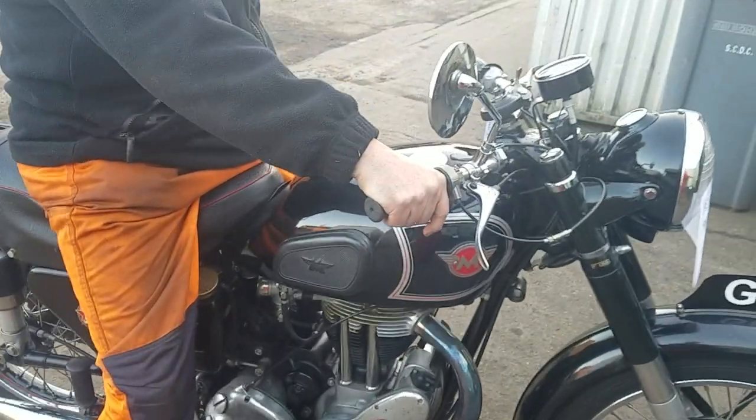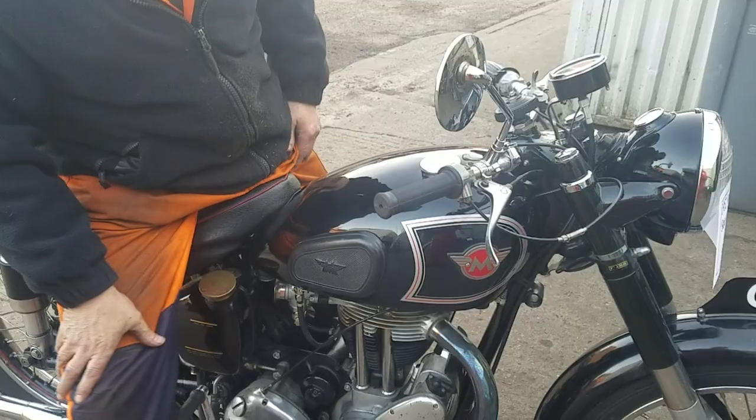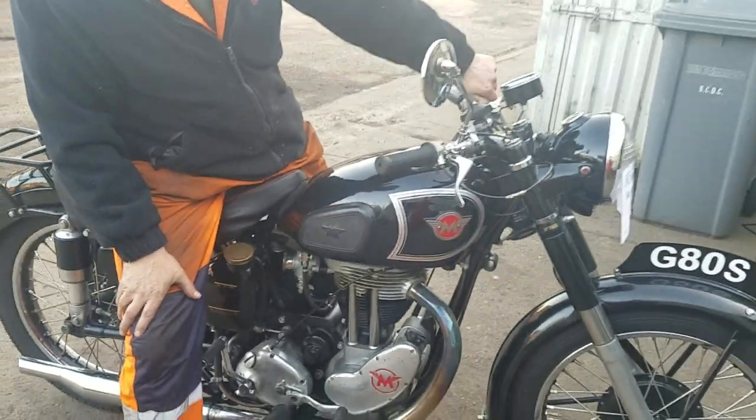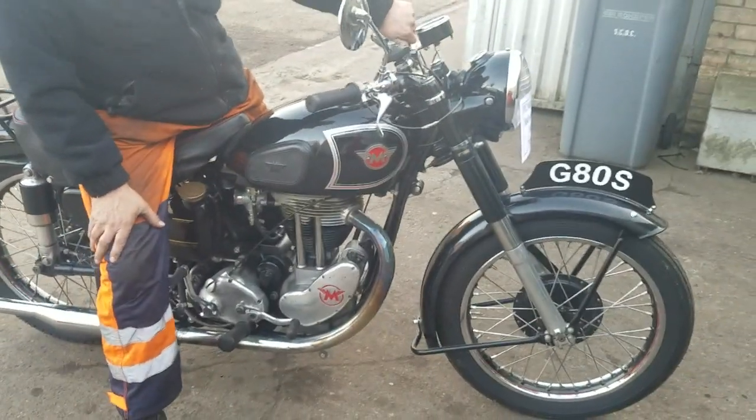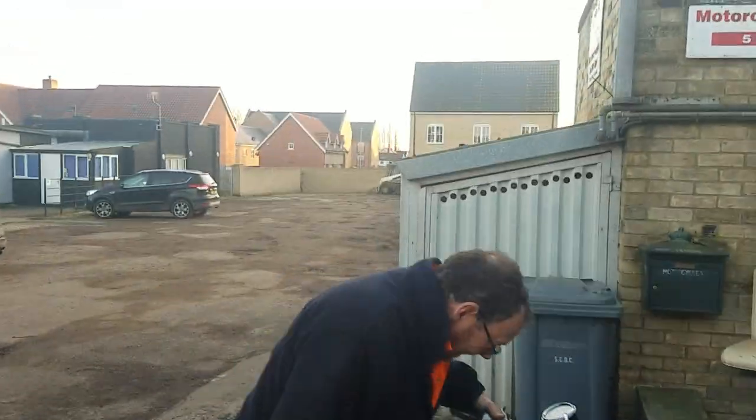Straight on the back. I think we'll stop this now — that horrendous noise was not the bike, it was a bobcat in the yard.